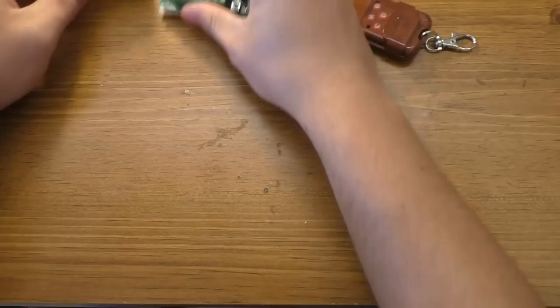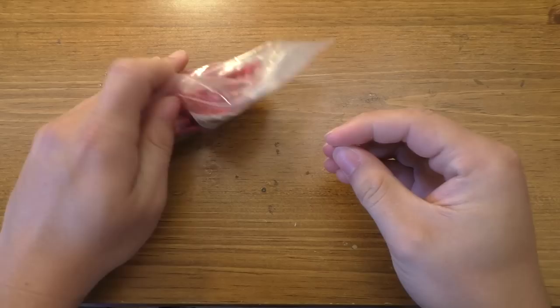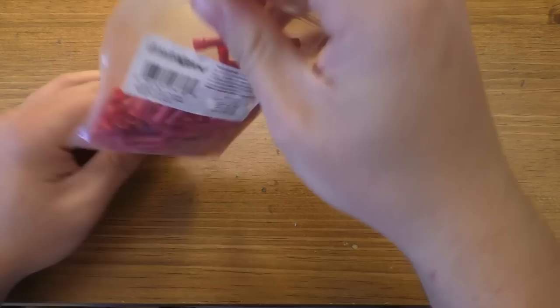You will need some butt connectors. We're actually going after the piece of metal on the inside of these butt connectors. I'll show you an easy way to get that out, but if you can find ones without insulation on them that's probably an easier option. A hundred of these cost about five bucks and will last quite some time.